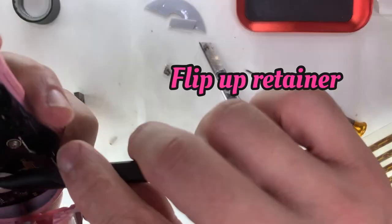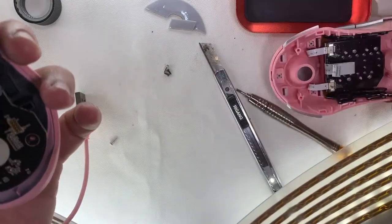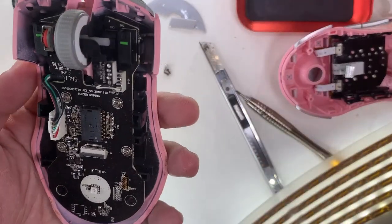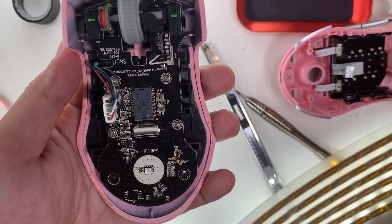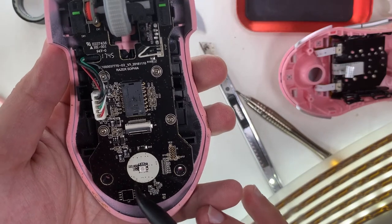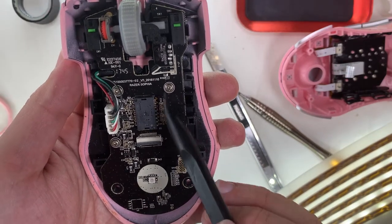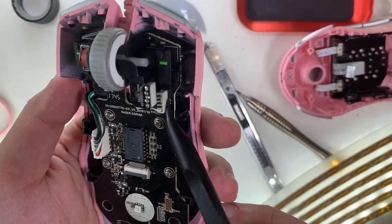The top case and the motherboard are connected by a ribbon cable secured with a flip-up retainer. Be careful — use a tweezer, flip it up, and it's good to go. Not very difficult. First impression coming up.